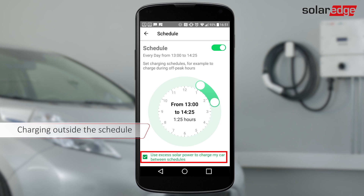Select Excess Solar to charge outside the schedule using 100% solar energy for charging. To charge your car with schedules, verify that the green LED is blinking.